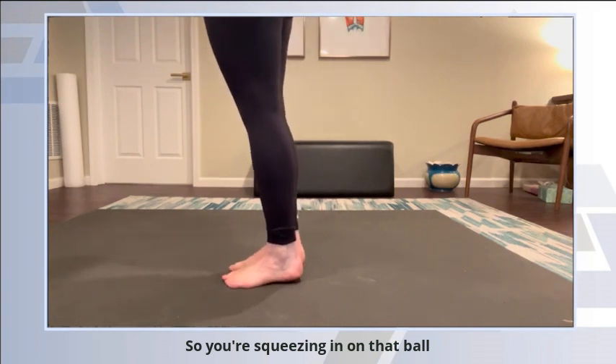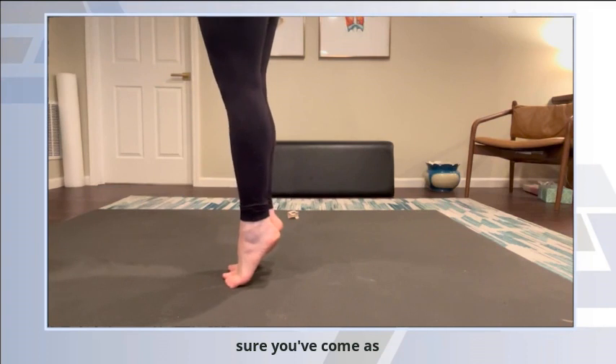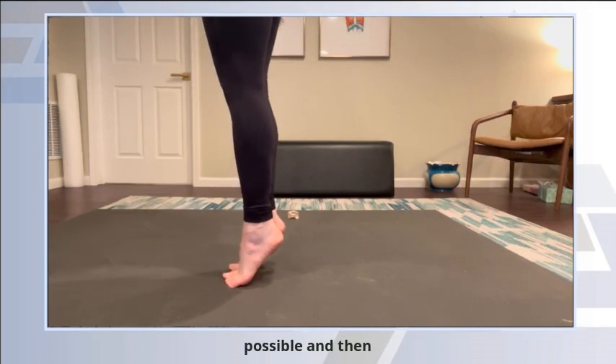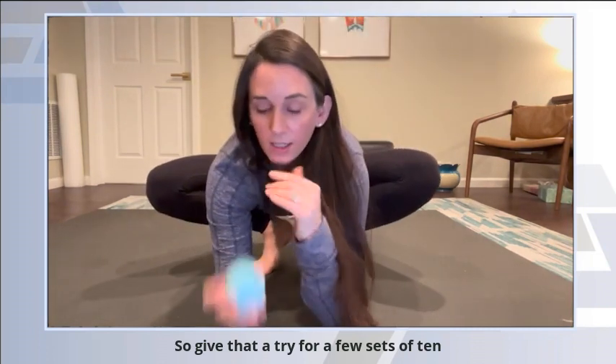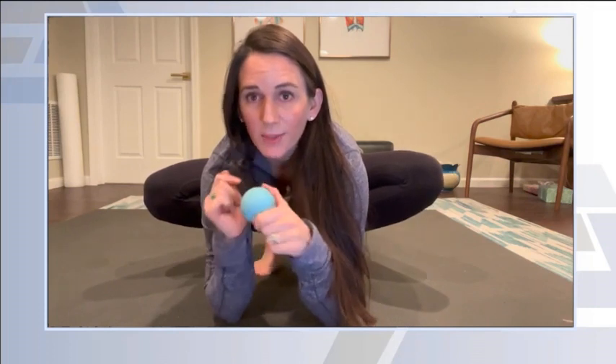So you're going to squeeze in on that ball, slowly come up, and make sure you come as high as possible — if you're a dancer, as high a relevé as possible — and then slowly come down. Give that a try for a few sets of 10, and use the wall if you need help with your balance. Let me know if you have any questions.